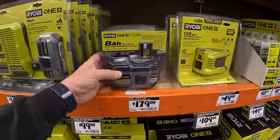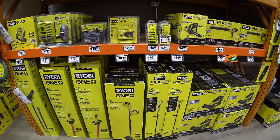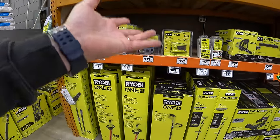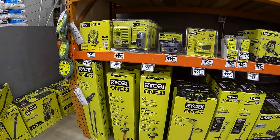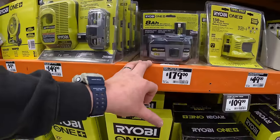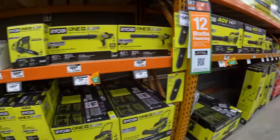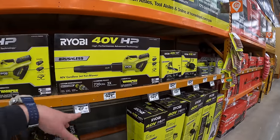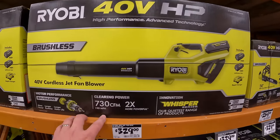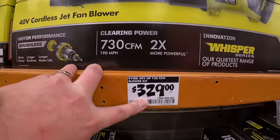Summertime's coming up, I'll be doing projects around the house, so I could actually use that battery. I heard they were going to do a 12 amp-hour HP battery as well — but $179 for that battery, that's crazy. I love this — just used it yesterday. Two 4 amp-hour batteries, rapid charger, 730 CFM, very reliable, been using it for years. $329.